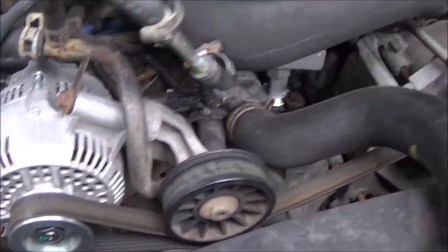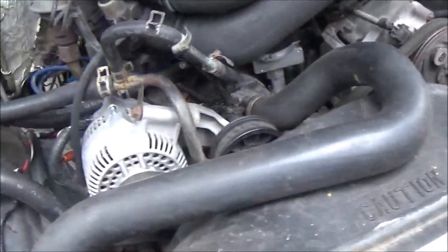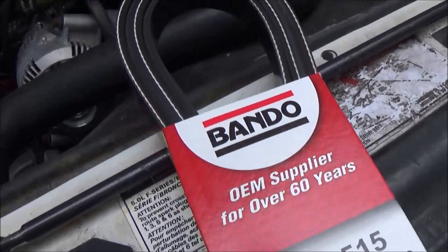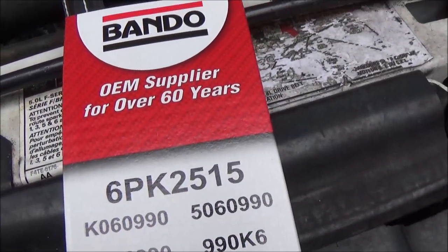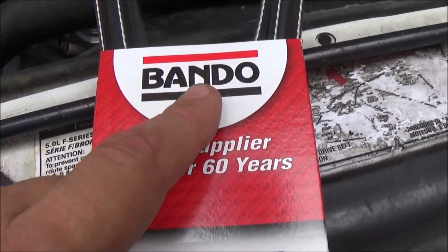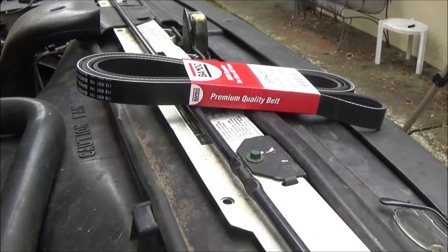Stick around, I'll show you how to do it - it's fairly easy. In one of my last videos the belt was shredding, you can see it right down in there. Her dad got a belt and this is it right here. This is a 5.0, it's a 5 liter which is technically a 302 small block. There's the numbers in case you need them - this is from Bando, he ordered it online, probably got it about half price since those belts are like 30 bucks.